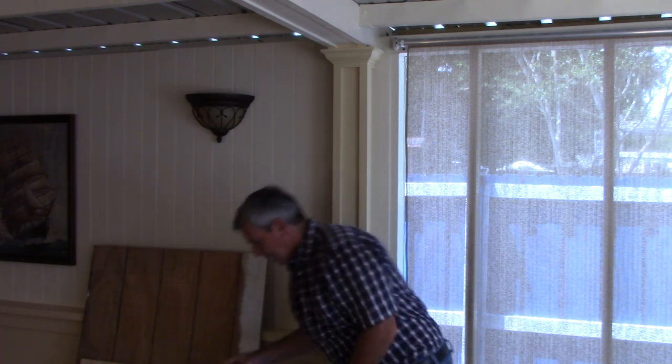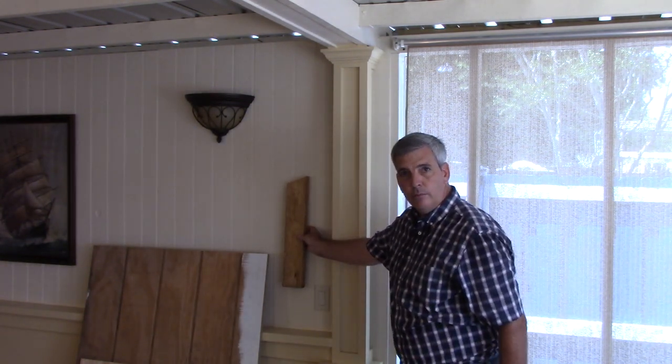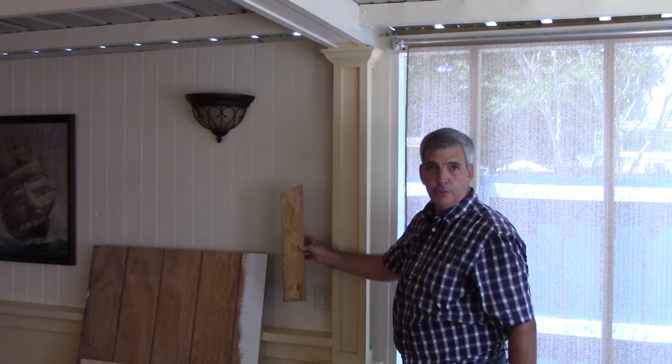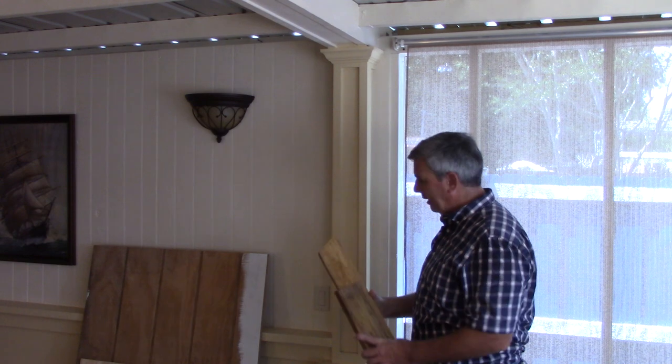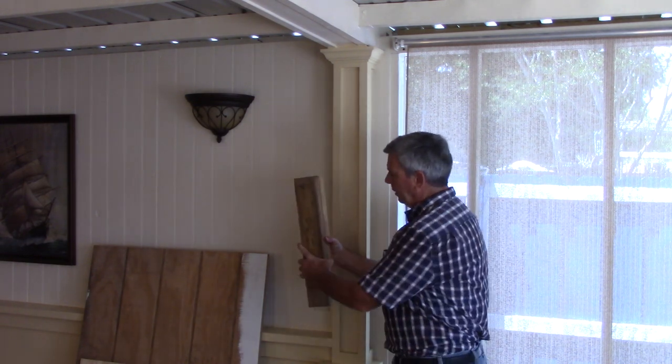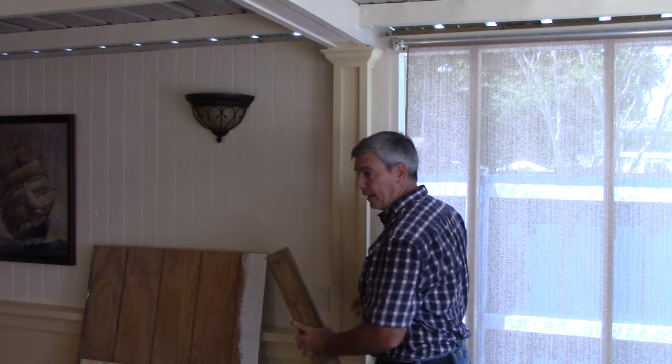I'll start with scrap wood and I'll just nail it straight to the wall. Make sure there's no wires or anything or plumbing that is going to cause you some trouble. And then I'll give it some depth and I'll attach another two by four to that.